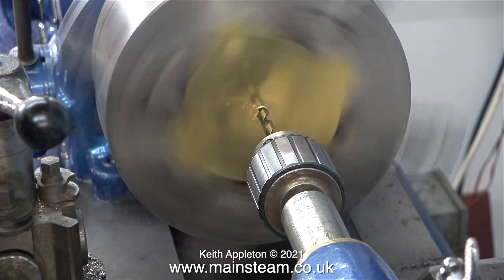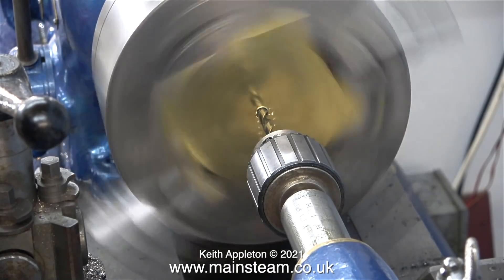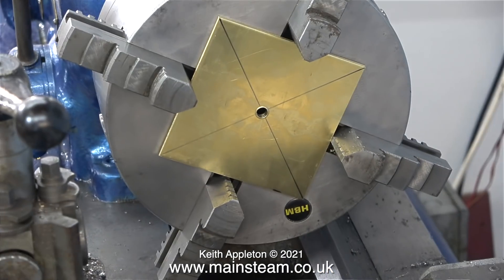Now it's time to drill the hole in the centre of the plate, and this is tapping size for 5/16 by 32 threads per inch. After drilling the hole in the centre of the brass plate, there's a bit of a burr that will need removing.